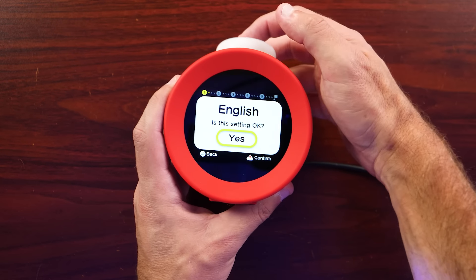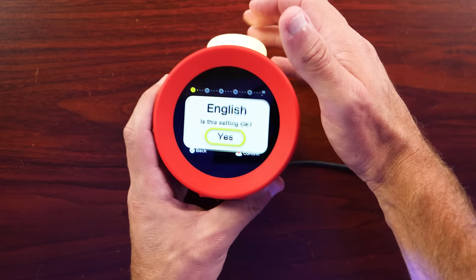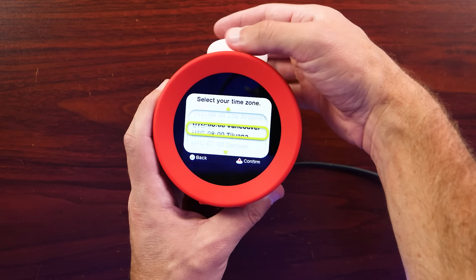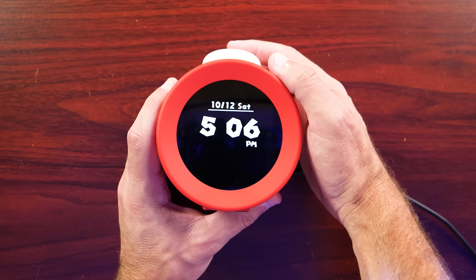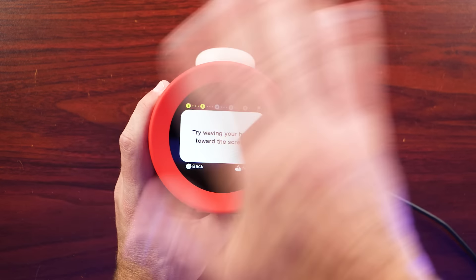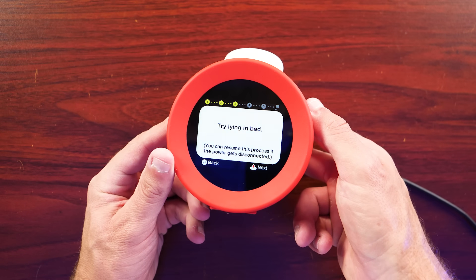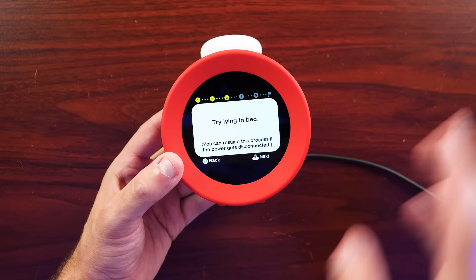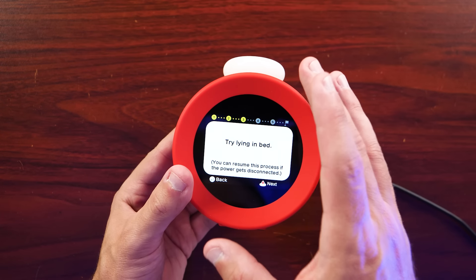It has pretty good sound coming from it — yeah, it has to be loud since it's trying to wake you up. Going through the setup: selected English, set it to East Coast time, and that was pretty much it. At that point it was asking me to lie down in bed as part of the motion sensing setup. The screen does look pretty good, and it had me use some of the motion sensing to move Mario around the screen. We got an idea of the speaker quality too, so I think I'm good — let's go ahead and open this thing up.